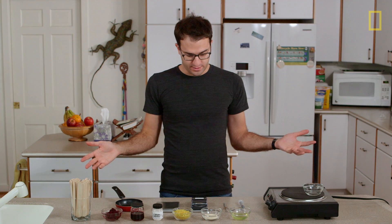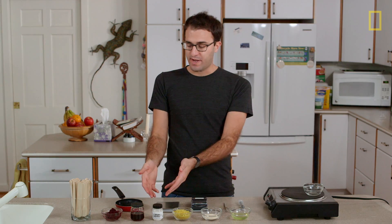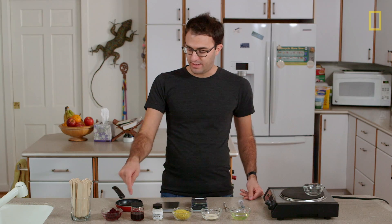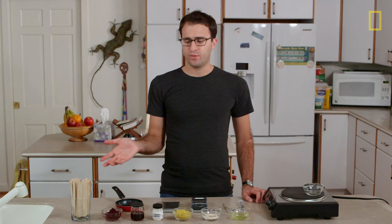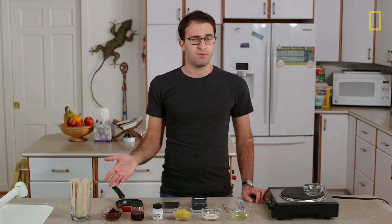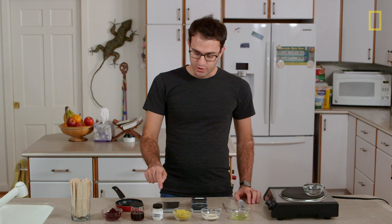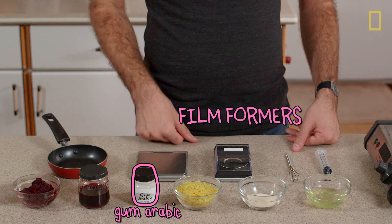Which actually is not even a recipe — it's just a list of ingredients. Specifically: egg white, gelatin, beeswax, gum arabic, and vegetable dyes — in this case beets that I blended and then strained through a coffee filter. Now, looking at these ingredients, you would think they are nothing like what goes into a modern nail polish. But chemically, they're actually not that different. Gum arabic is a resin, like nitrocellulose or tosylamide formaldehyde resin — it helps form films.